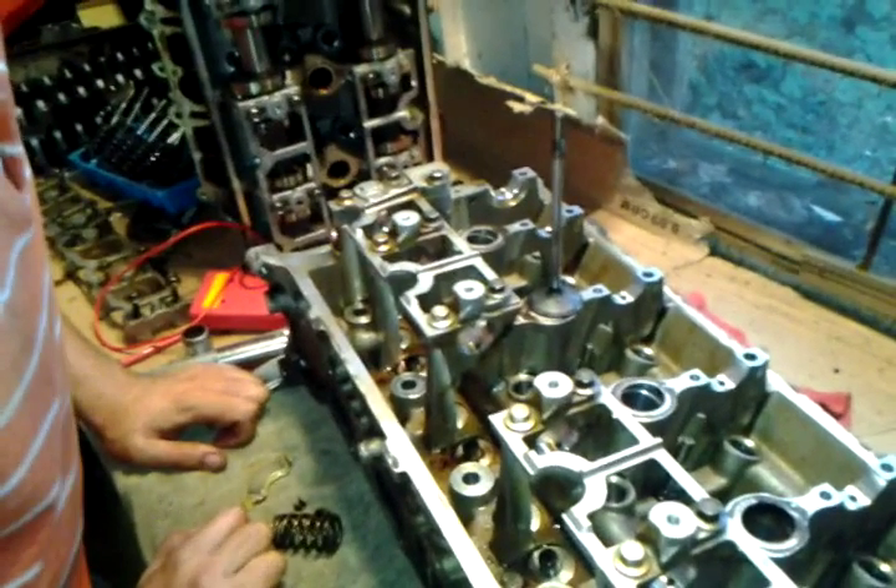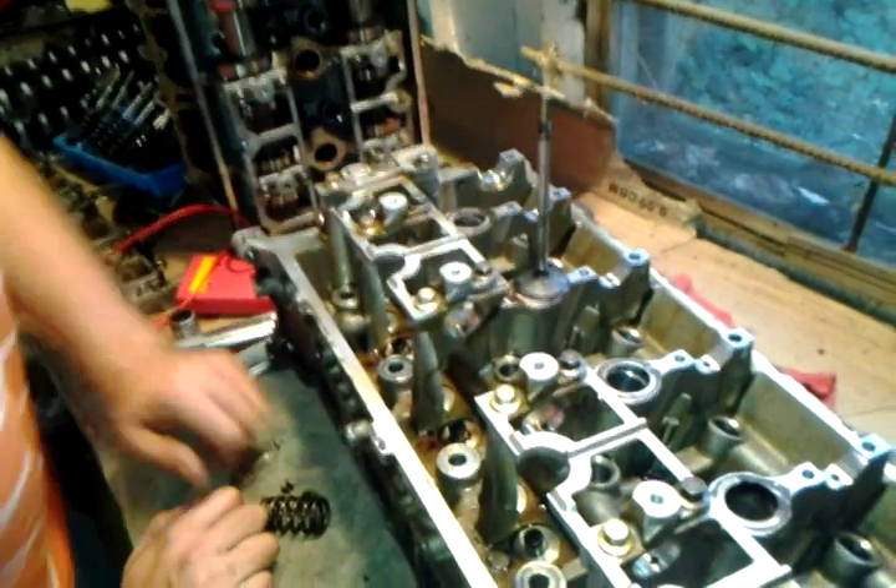And that's how you remove a valve off of a 4.6 without spending tons of money on the special tool.